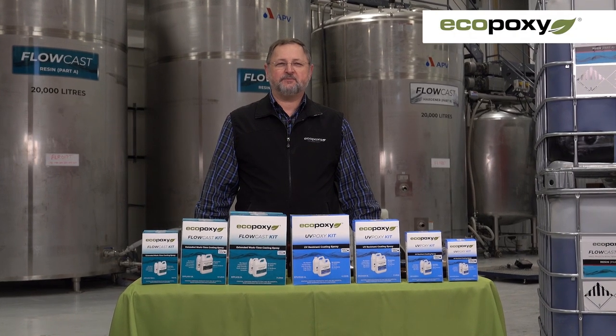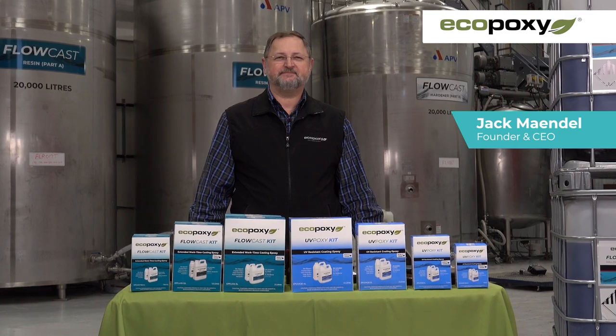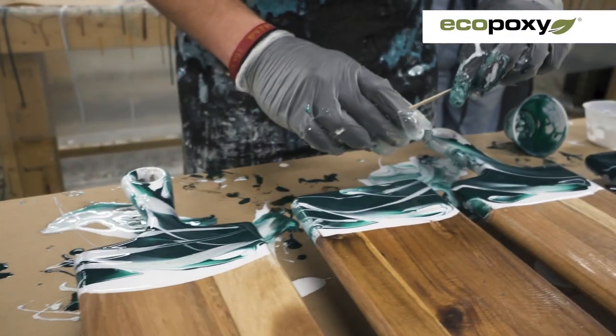If you are a fan of Eco-Poxy and our products, then you're in for a treat because we have a special announcement for you today. I'm Jack Mendel, the CEO of Eco-Poxy. Our epoxies have been inspiring woodworkers and craftspeople and artists all over the world.